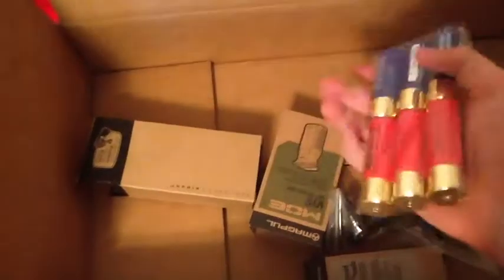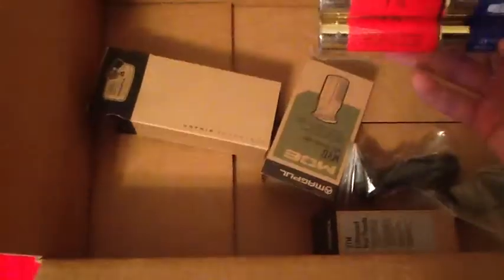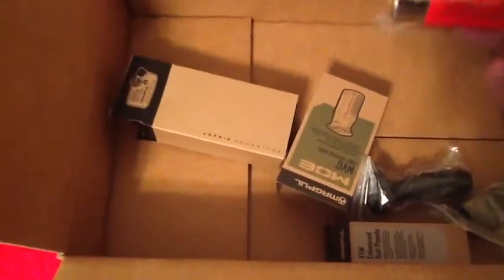And of course, last but not least, we have shotgun shells — these are zombie stoppers, seven and a half inches, from evic. Like I said, these are for my SPAZ-12 shotgun. Pretty damn cool.